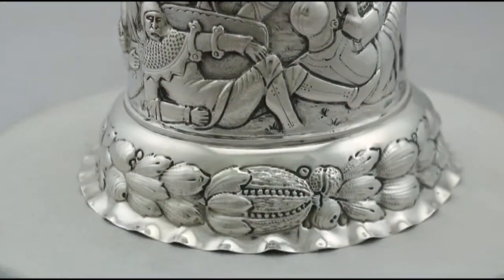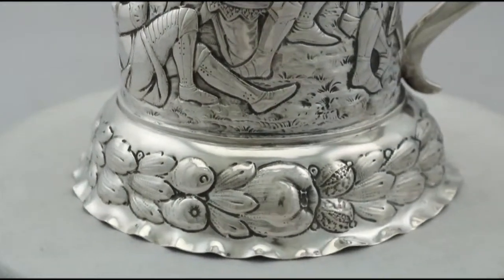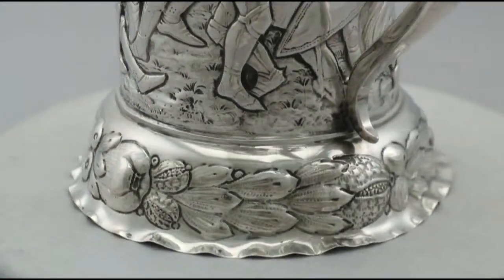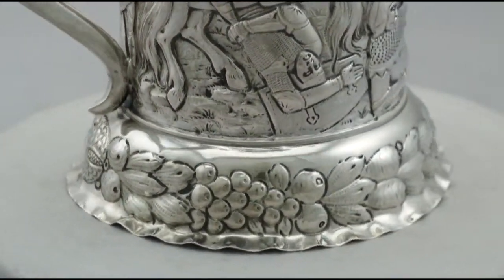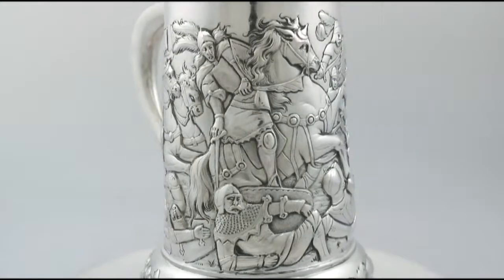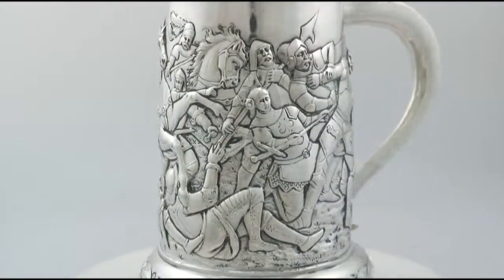The tankard retains the original dome cover, surmounted with the original and impressive embossed finial, realistically modelled in the form of a berry. The cover has a protruding crimped rim to the lower portion and incorporates an impressive chased decorated thumbpiece.